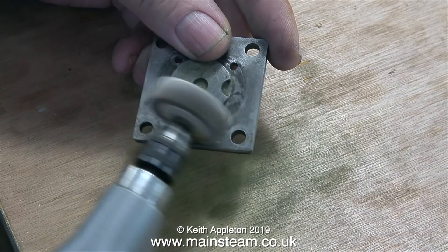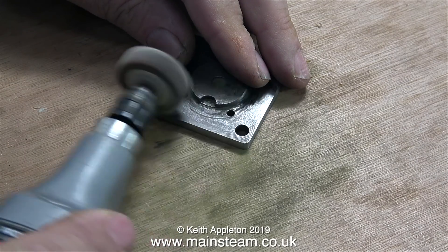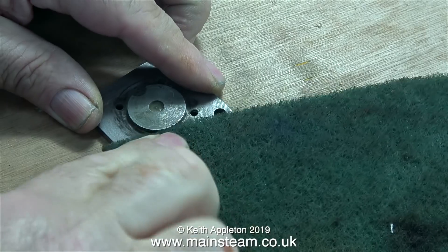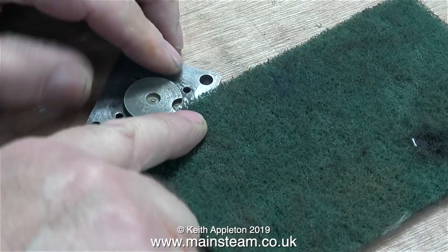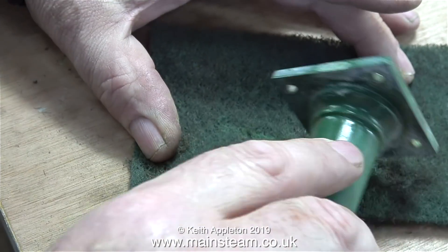I found it very laborious using Scotch Brite, so I turned my attention to my small Proxxon motor tool fitted with a flapper wheel. These flapper wheels are good because they don't remove too much material and they're great for cleaning up parts like this. After cleaning it up with the flapper wheel, I did go back to the Scotch Brite. That's the base of the cylinder cleaned up — now it's time to look at the column.